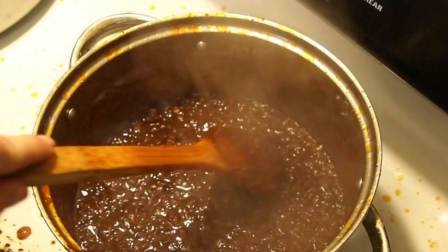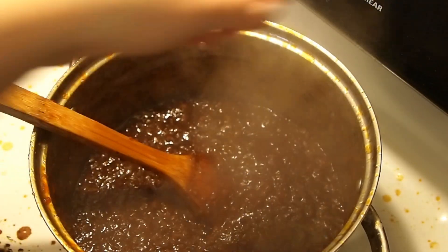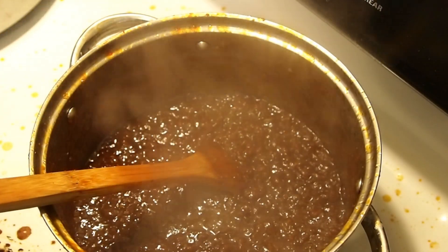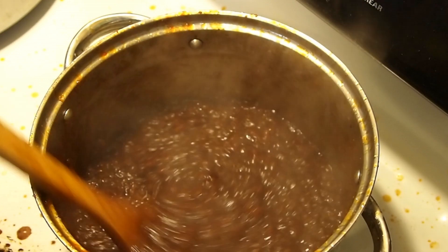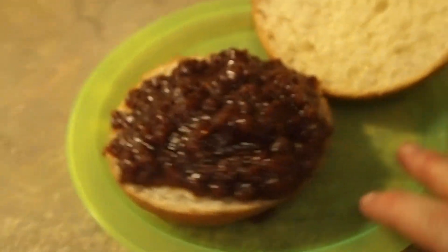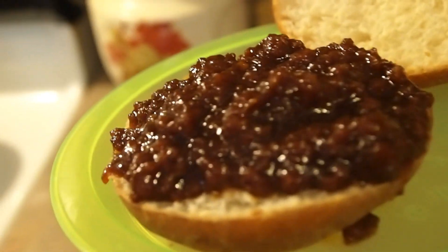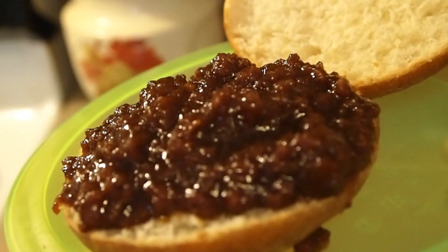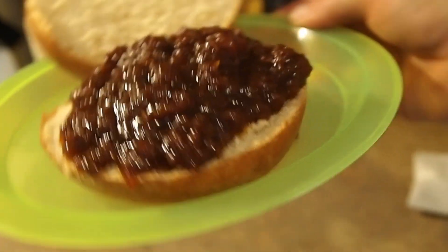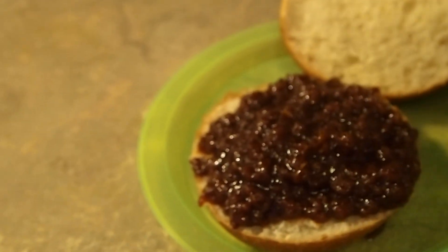It is so good. I'm going to turn off the heat and get this plated up with the sides I made, and then I'll give you a taste test. Just to give you an example of how thick and wonderful this is — that is it on a bun. You can see it is all standing on its own.